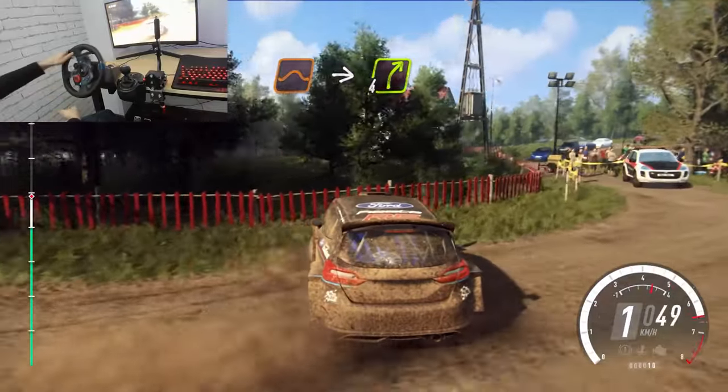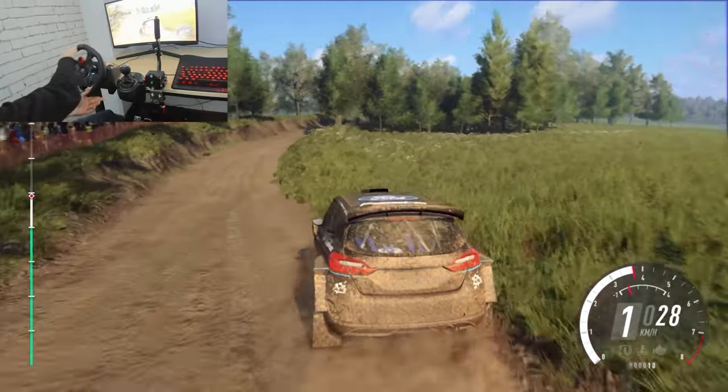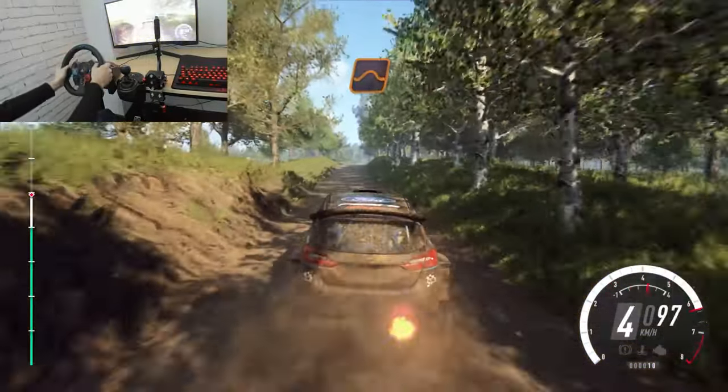Into 4 right, 50. Keep middle of a crest, 50. Keep middle of a crest, jump, 80.